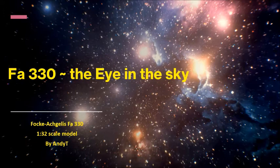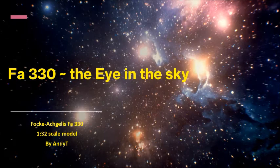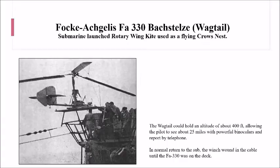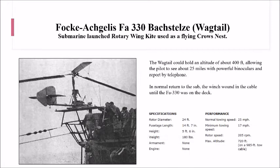Hi everyone, it's Andy T here again. I thought I'd bring you the latest of my builds - it's the FA 330, or 'eye in the sky.' It was also known as the wagtail, and the Germans used it as a flying crow's nest. The reason for this was that it was launched from U-boats.